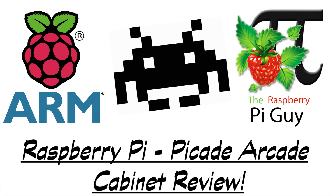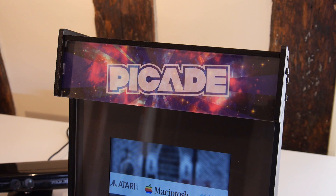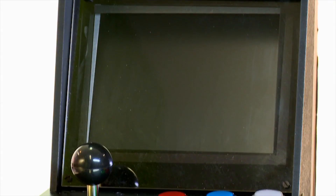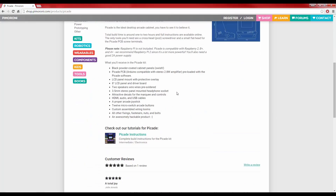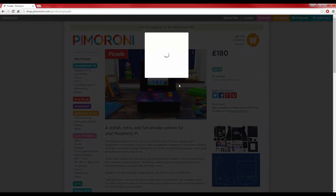Hello and welcome to another video by me, the Raspberry Pi Guy. Today I'm going to be reviewing one of the most hotly anticipated products in the Raspberry Pi hemisphere, the PiCade from Pimoroni. The PiCade is a desktop arcade cabinet that will turn your favourite credit card sized PC into a fully fledged retro gaming experience. It began life as the UK's first ever Kickstarter project and after a couple of years it is now available to buy directly on Pimoroni's website. But how good actually is it at recreating that classic arcade feel? Find out in this review.